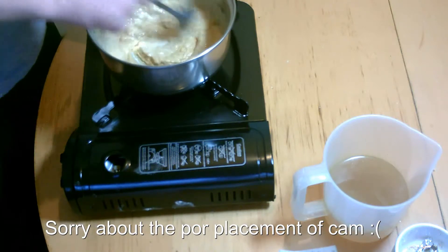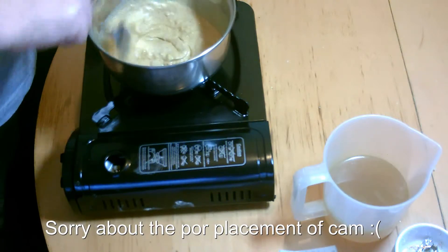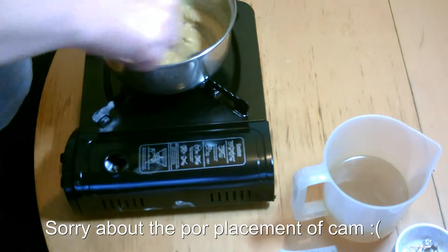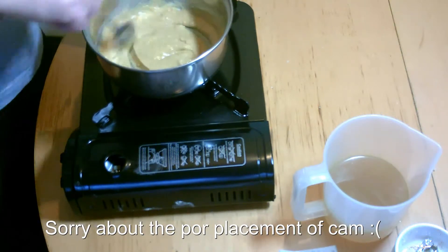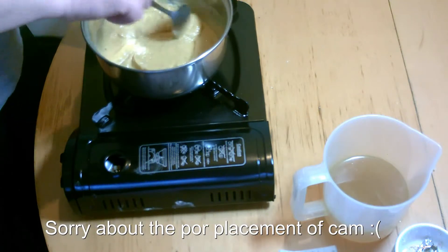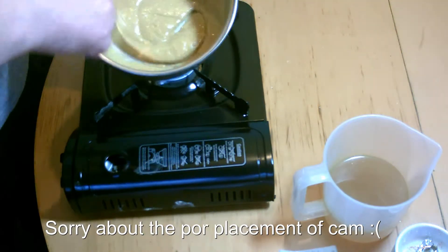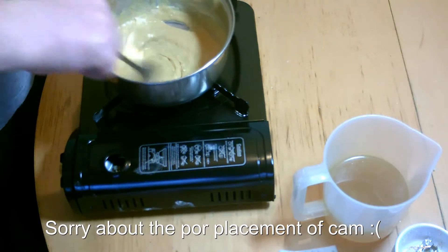Mix that round and just keep cooking that down for a few minutes. You can smell the curry now. We're just letting this cook through to get rid of all the floury taste, because we don't want the floury taste.